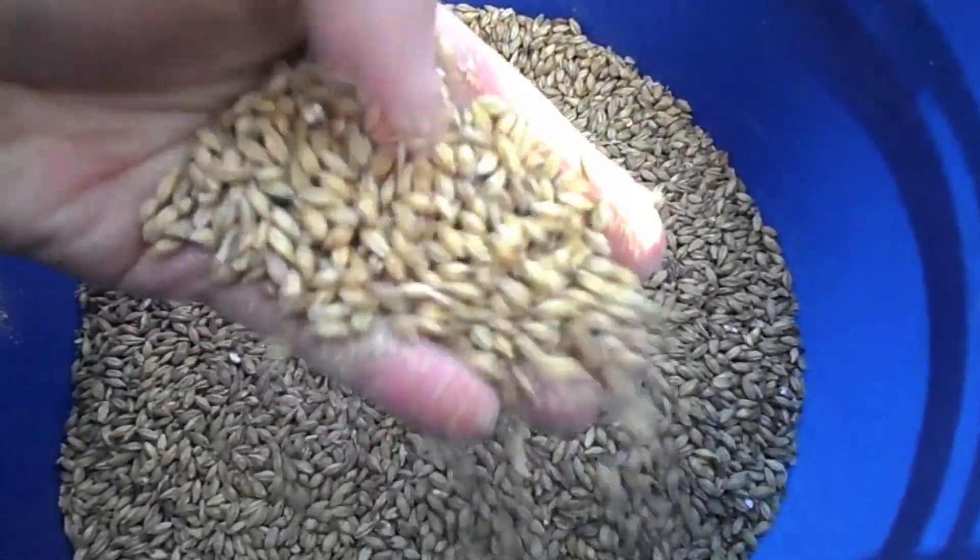Let's talk about what grain is. Grain essentially is the husk, and inside of the husk is the starch. The starch is what converts to sugar when you're putting it in your mash.